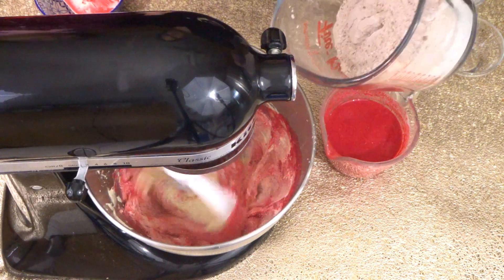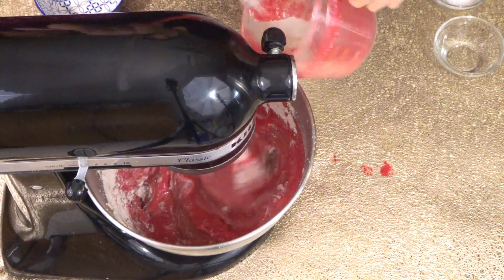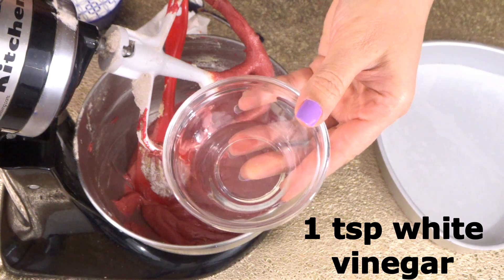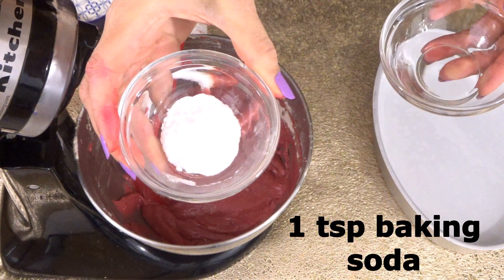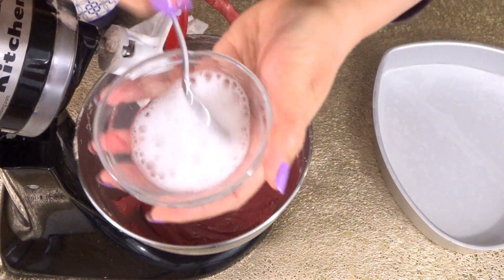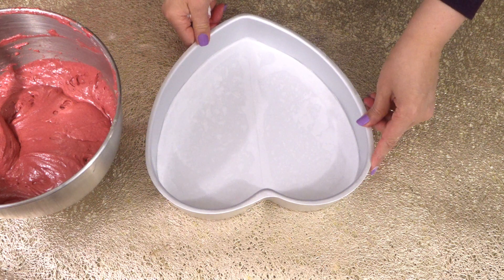We are going to add the buttermilk and flour alternating between the two, adding a little bit at a time. Now we need one teaspoon of white vinegar and one teaspoon of baking soda. Pour the vinegar into the soda, stir, and quickly add it to the batter. Here's our prepared heart-shaped pan.